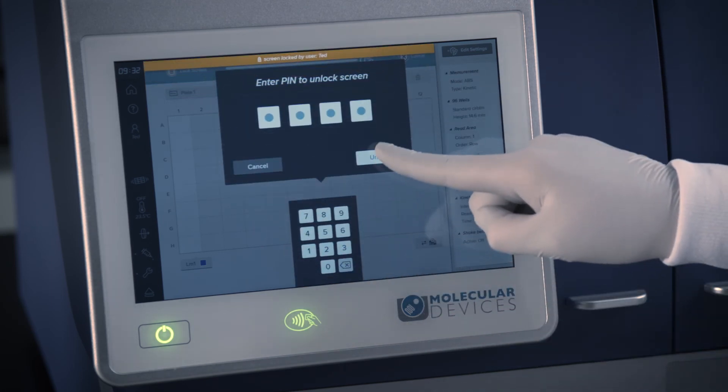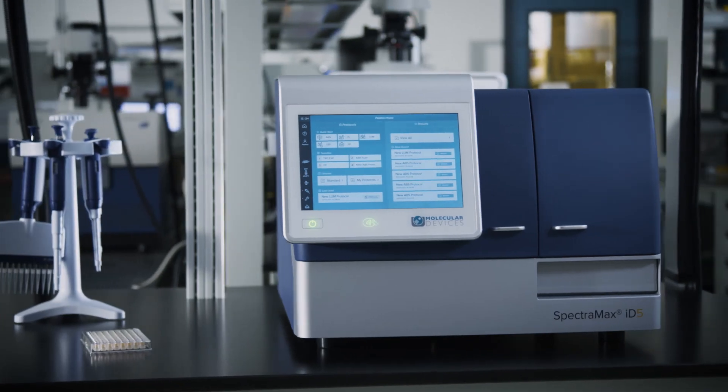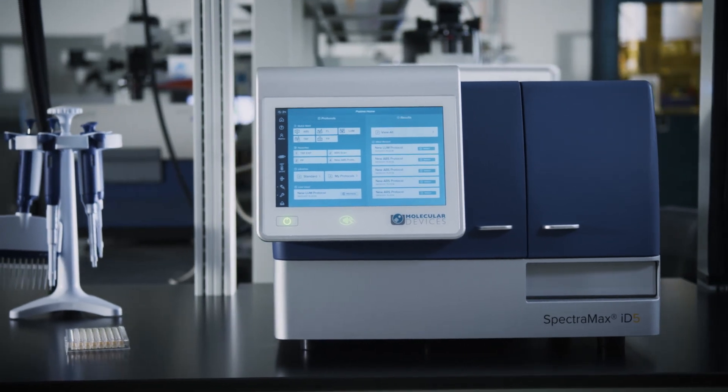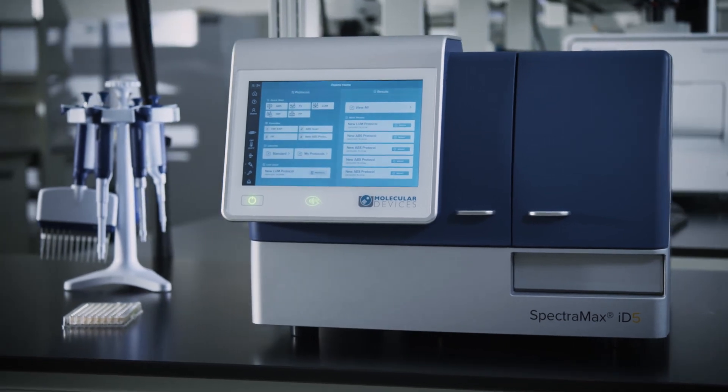With these new user management features, your lab will save time with touch screen display of personalized protocol and results files while keeping data secure in the onboard computer. Now that you have been introduced to your SpectraMax ID, it is time to start personalizing your homepage with your favorite assay protocols and results.